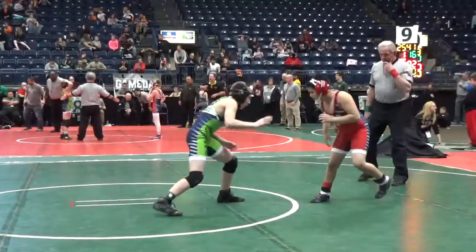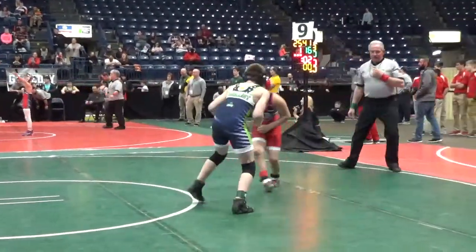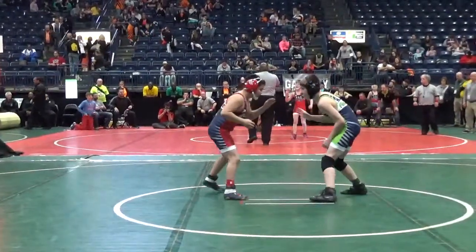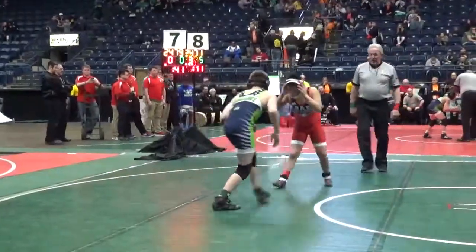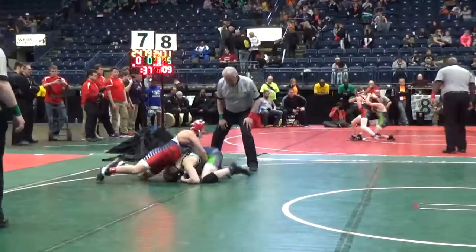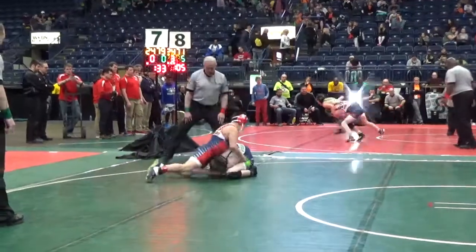Smarowski in the green, Esquera in the red. Smarowski having a strong season. We're going to see Smarowski stretch the shoulder here.